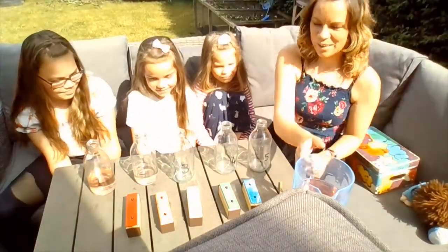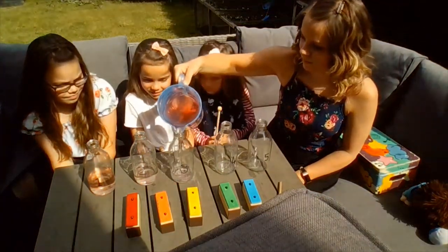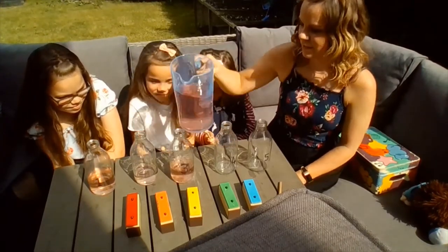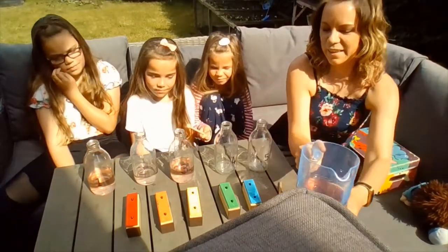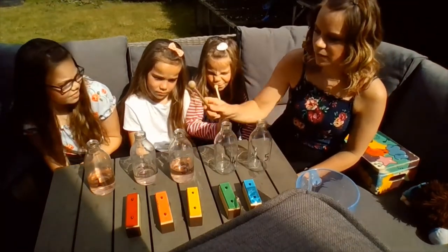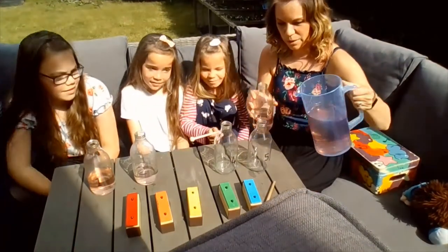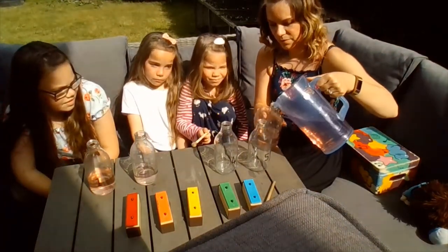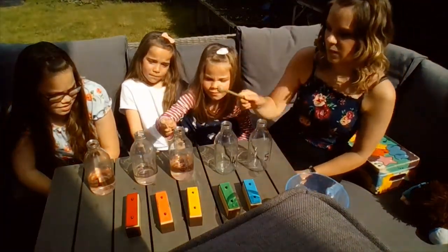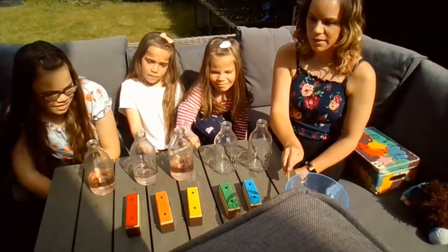Now I'm going to put some water in number three — put slightly more in again. So Maisie, test number three. Close, it's close to the orange one, maybe a little bit more. Try it again, Maisie. Yeah, similar to the orange.